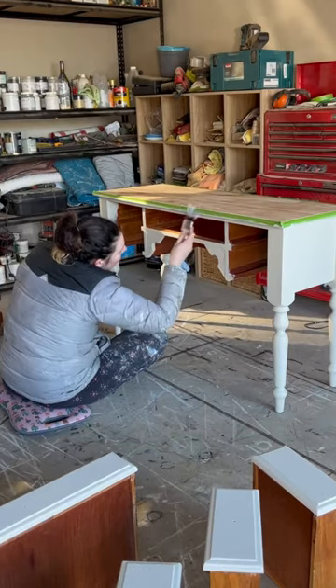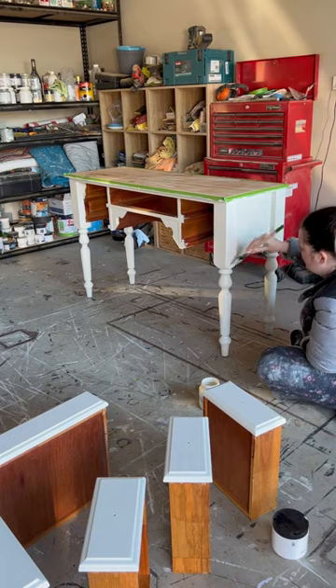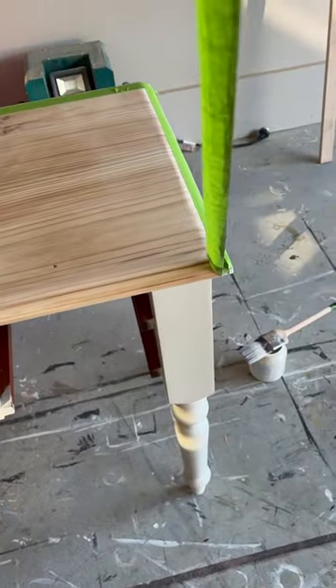I masked it up and then painted. Coat one is a bit like the warm-up, but coat two — that's where it really starts to come together. I removed the masking tape, which is another great love of mine because, oh, who doesn't love that?